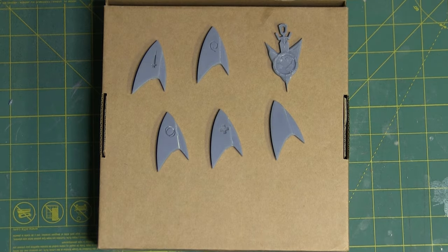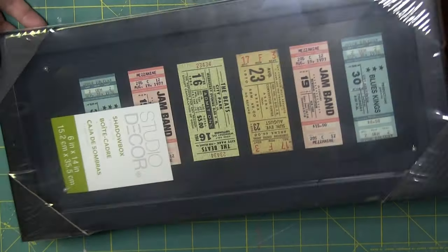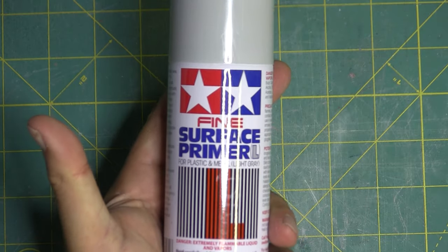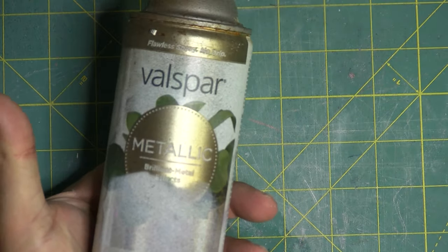These came off super clean from the Elegoo Mars and I picked up this great little shadow box frame at Michael's, half off — use your coupon. And my favorite fine surface primer, this stuff is great. And some cheap gold spray paint.